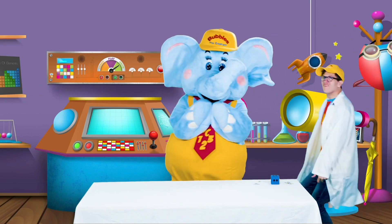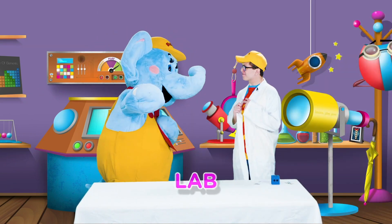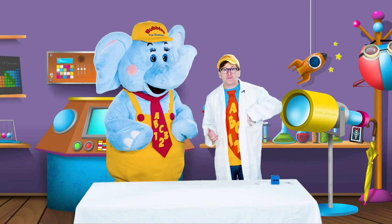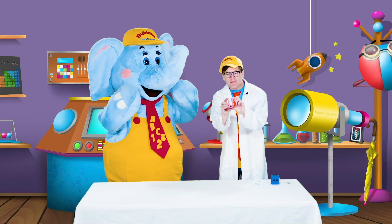Wow, Bubbles! It's so great to be back in the lab. And look, I've got my lab coat on. Does it look like I'm ready for some science, Bubbles? Great, because today we're going to be talking about magnets. This is a magnet, little learners.